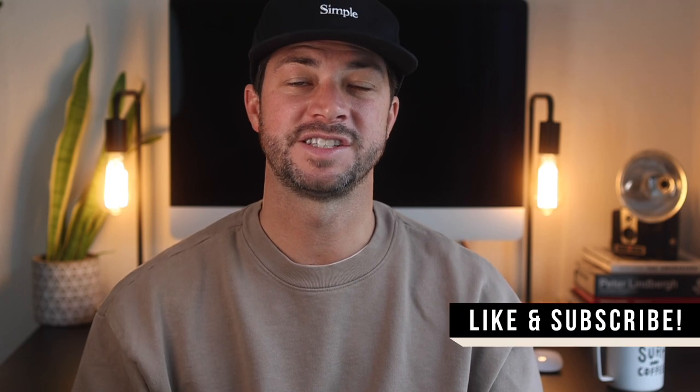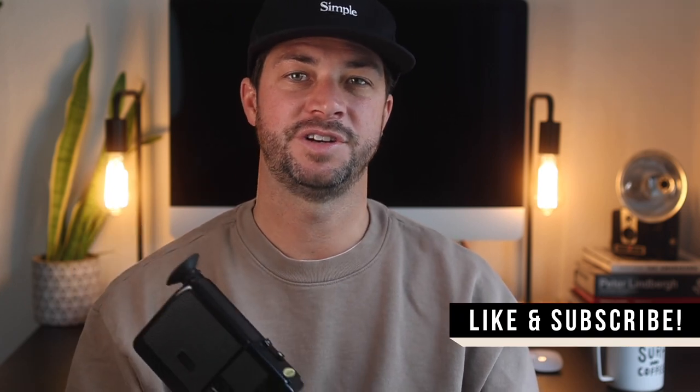That's pretty much it. Hope you learned a little bit about the Canon 514XL. I'm going to have a lot more videos with this coming, so thanks for watching — make sure you like and subscribe, and drop any comments below.